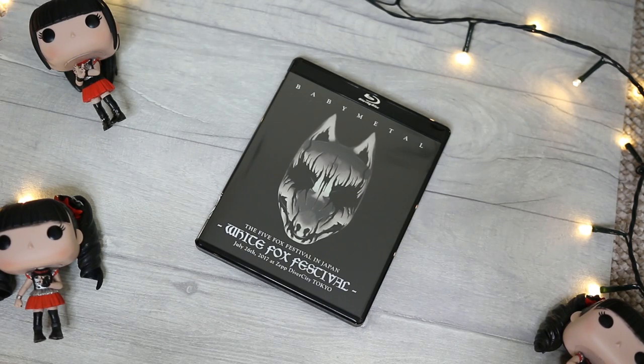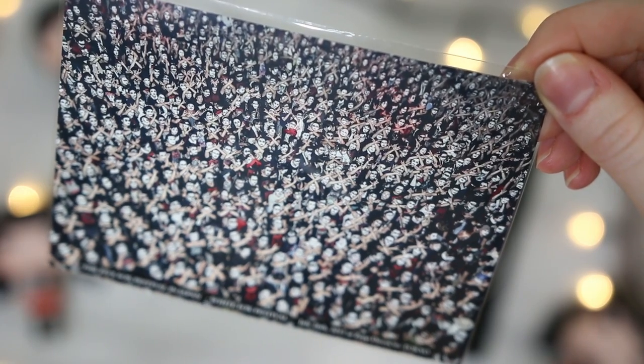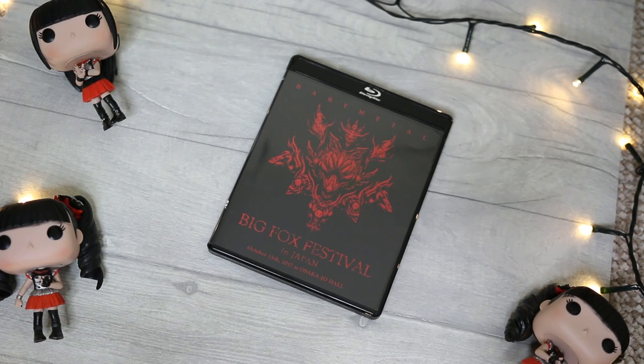Last of the Five Fox Festivals is the White Fox Festival. The disc is so cool and that mask design is so effective. Oh wow — they've done this on another White Mask show before — they've taken a picture of the entire audience, everyone with their face paint on. Absolutely amazing! Imagine if you were there — you could spot yourself because the picture is so clear. They're all wearing Babymetal t-shirts, apart from one guy in the middle in a white shirt.